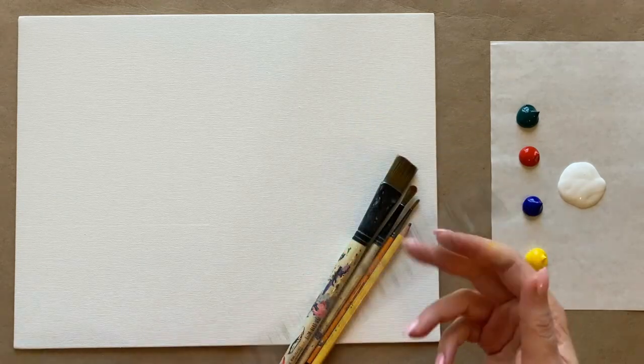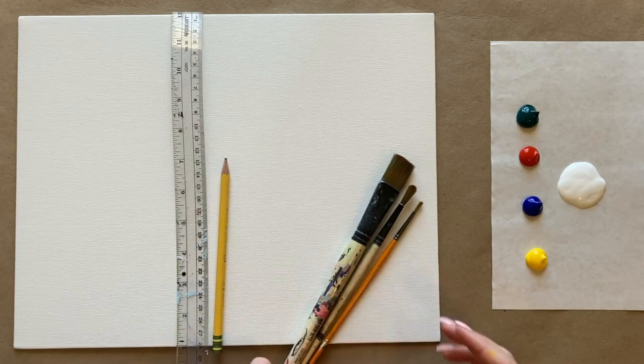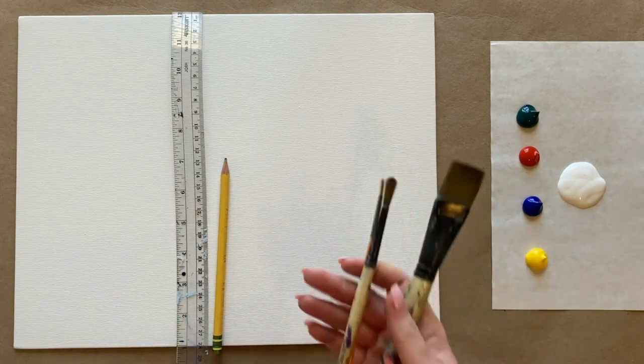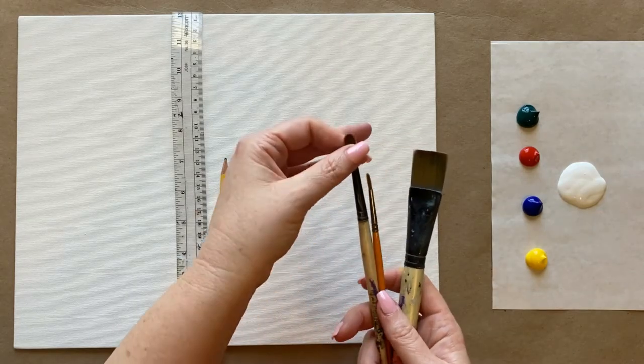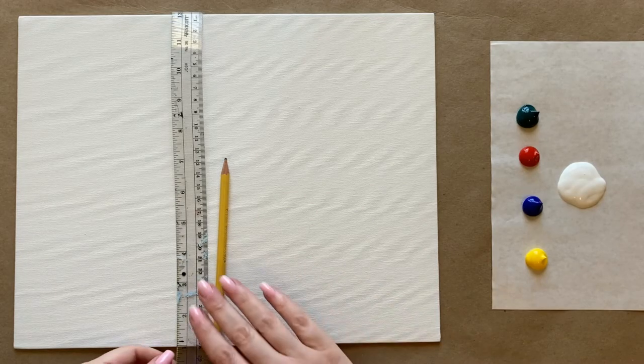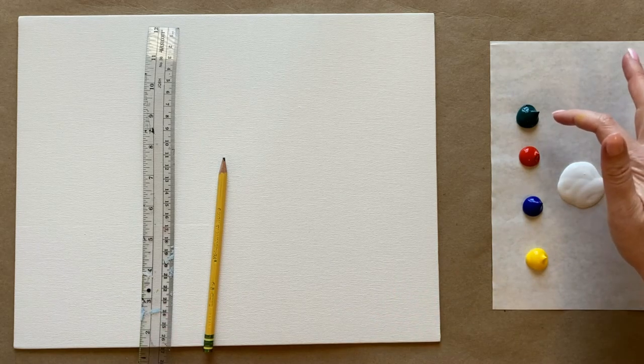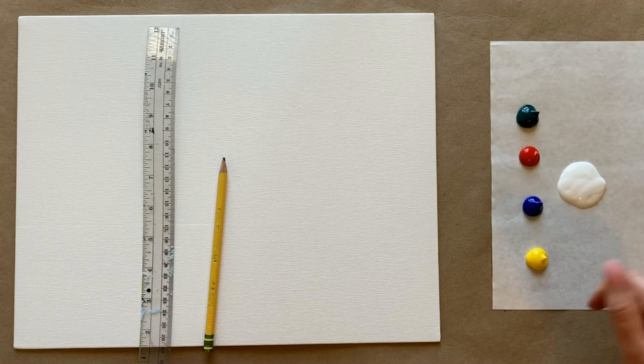We're going to be using our standard canvas and materials today, but I also have a ruler — a clear ruler, but whatever kind of ruler you have works just fine — and also a pencil. I have my three standard brushes: a big square brush, a medium-sized pointed brush, and a small detail brush. The colors I'm going to be using for the background are phthalo green, cadmium red, ultramarine blue, a little bit of bright yellow, and a fair amount of white. If you'd like to see a full materials list, check the description box below.